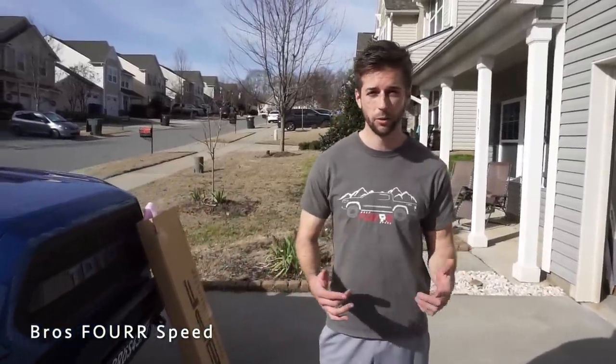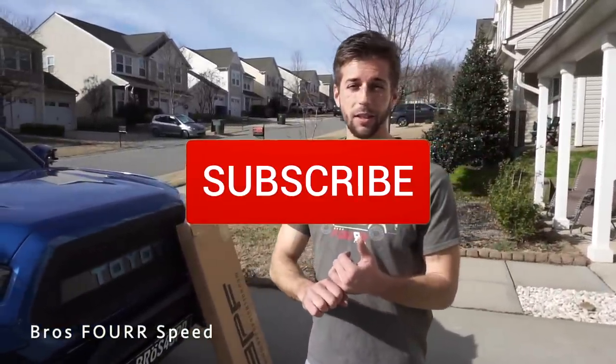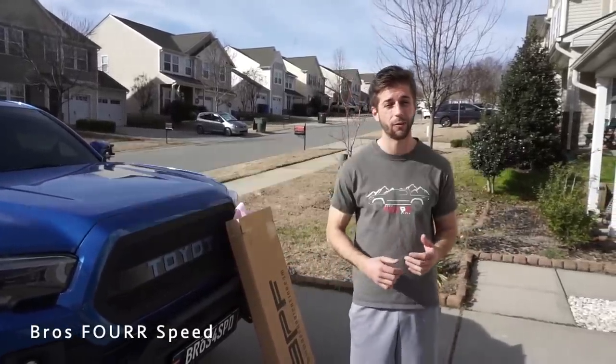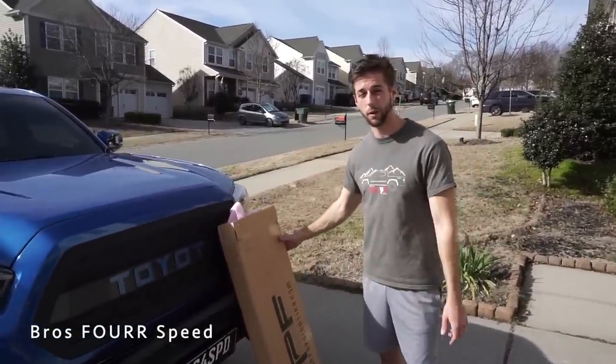For the month of February we are doing our GoPro giveaway. All you have to do to be eligible is be a subscriber to the channel and comment on videos. We're going to pick the video with the most comments at the end of February and pick a random winner from that video.